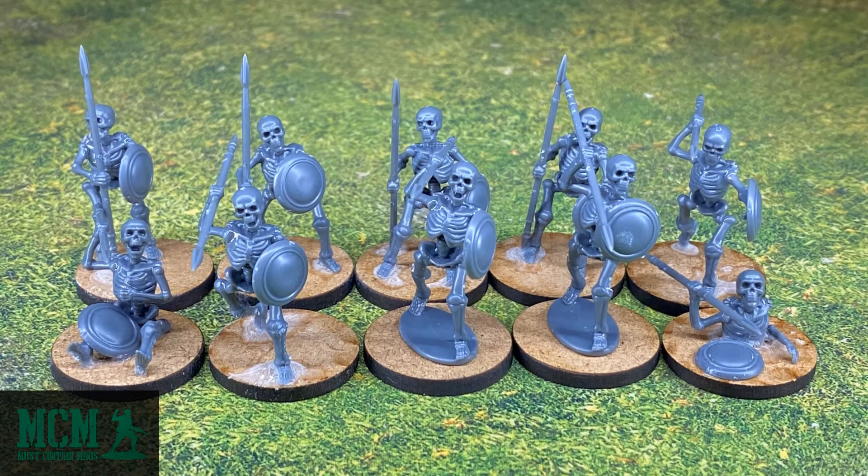Oathmark, the game that I plan to use these miniatures in, goes with units divisible by 5 — so you can have units of 5, 10, 15, 20. Because it goes in units of 5 instead of 8, I assembled two of the integrated base miniatures to go with this group.